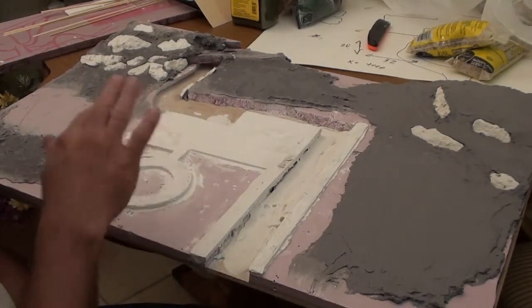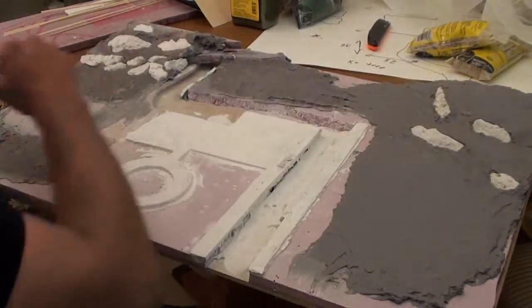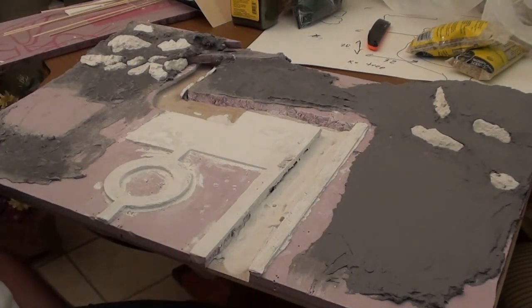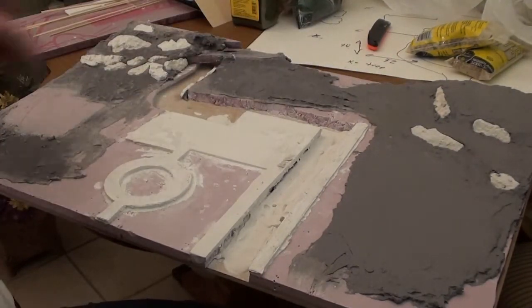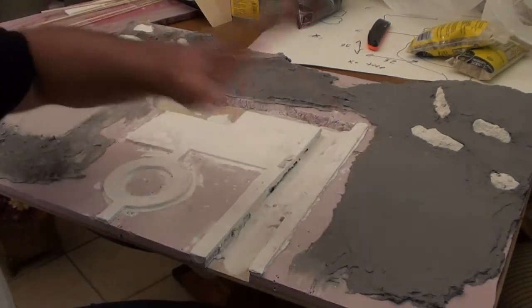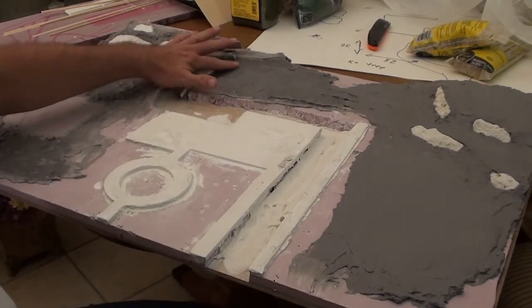I'm gonna put some more rocks along there - the Godzilla movies always have the scenery very rocky so they have something to throw at each other. I've got more setting up in the plaster of Paris - I'm probably gonna put a good-sized rock back here and I'm gonna start building some rocks for the waterfall in my next installment. If I can keep the cats off it, I now know how to put footprints in.